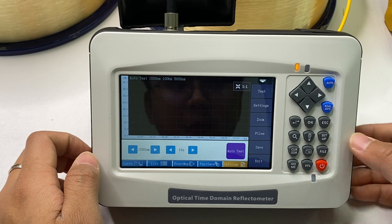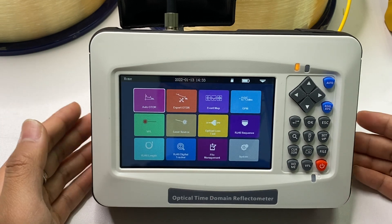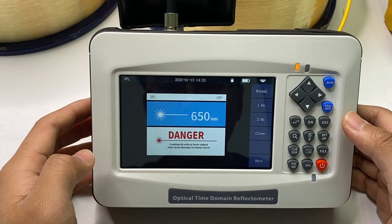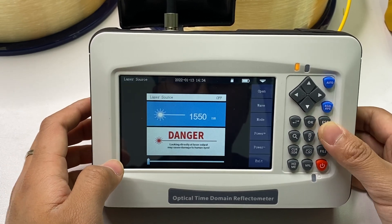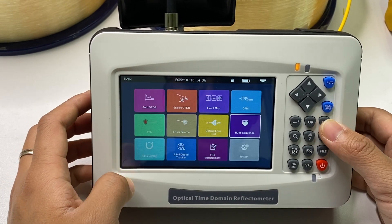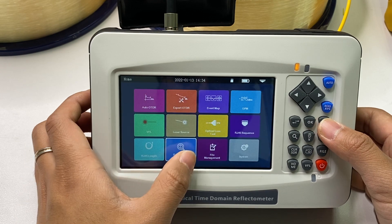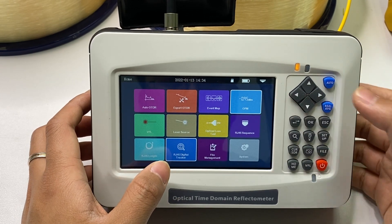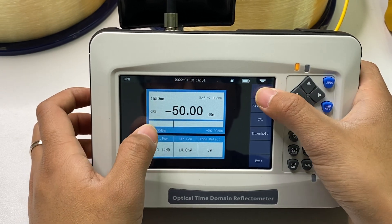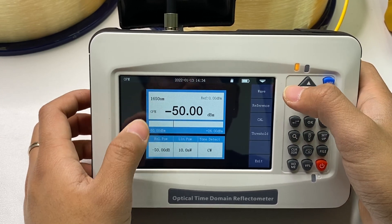This covers the three OTDR test modes: Auto OTDR, Expert OTDR, and Event Map. The unit also has many other functions like OPM, VFL, laser source, optical loss test, RJ45 sequence test, RJ45 length test, and RJ45 digital tracker — the tracker being optional. For the OPM function, you can choose wavelengths: 1550, 1490, 1625, 1650, and for multimode 850 nm and 1310 nm — a lot of choices for optical power meter testing.